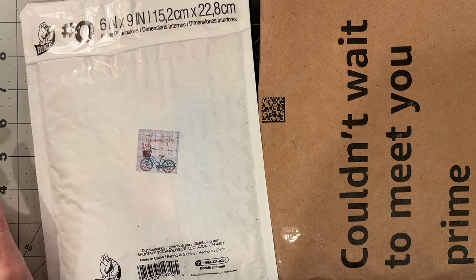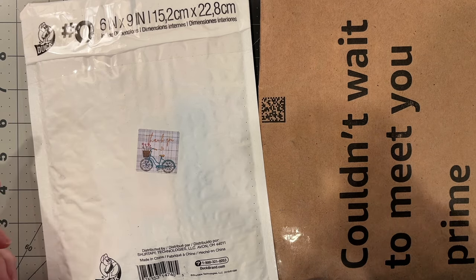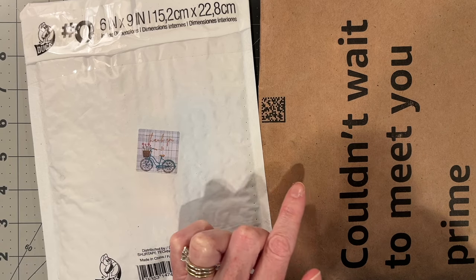Hi everyone, this is Meg at Chasing Retro. Today I have a short little thing to show you. I have another Etsy order that has come in from the gift card that I used for my birthday, and I also have a package here of napkins.